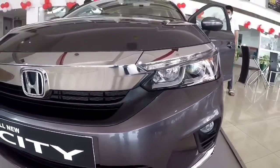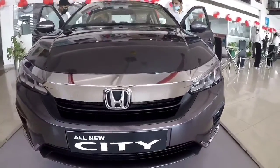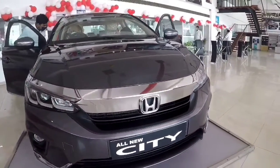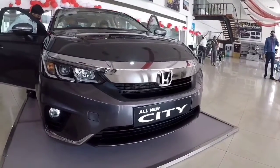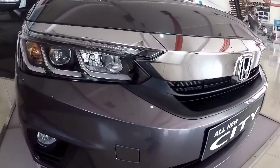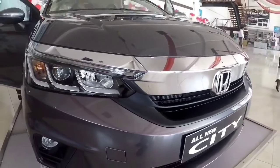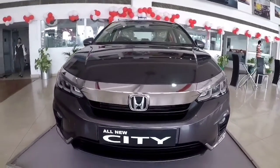This bold front is taken to the next level with the integration of full LED headlamps, and in the ZX variant you will get 9 LED arrays inline. The price will start from 10.89 Lakh for the petrol base variant, going up to 14.7 Lakh for the diesel ZX variant.